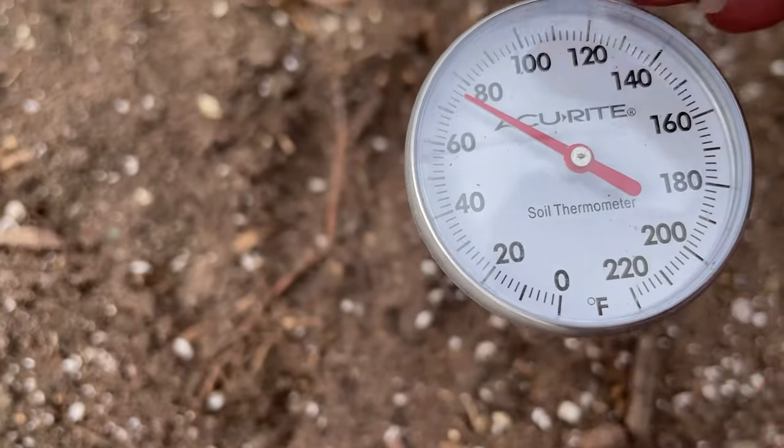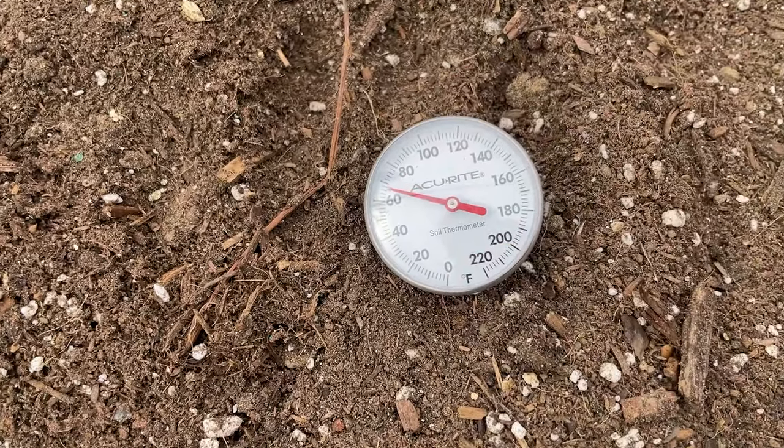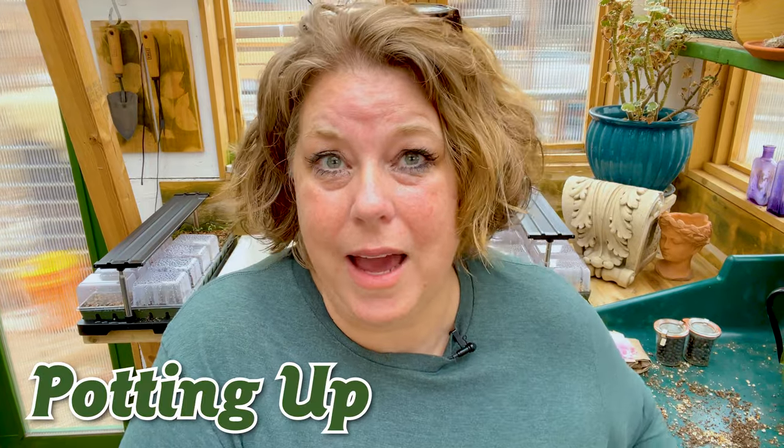That brings me to the topic of soil temperatures. Soil temperatures are important for germination, but especially for getting little seedlings to grow. I'm also planning for potting up. Some of these little starts won't be able to go outside for a couple of months, but they will outgrow the pots they're in. So I have to make a plan for putting them in bigger pots — that's called potting up. If your last frost date is sometime in mid-May like mine is, you might also need to plan for that. It just means moving them to a slightly bigger pot so they have more room to stretch out their roots and don't get too cramped, which can stunt their growth.